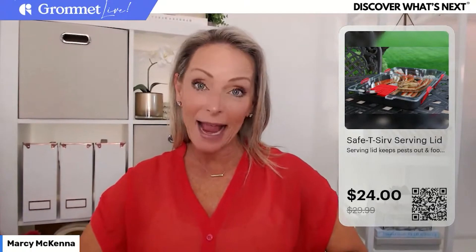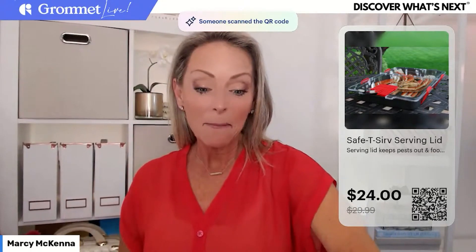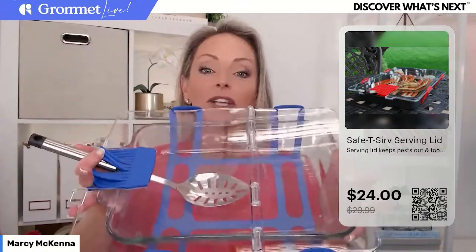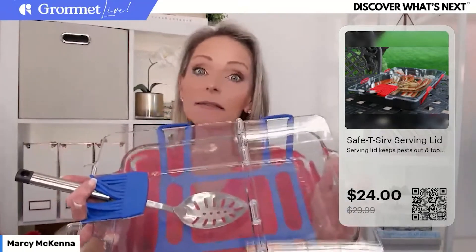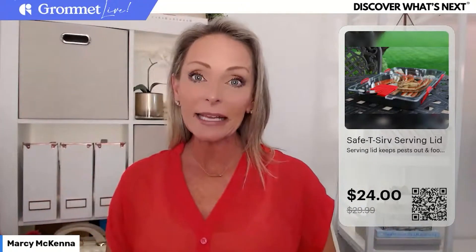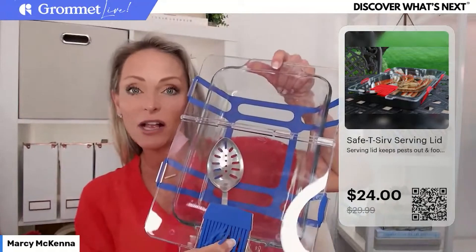I meant to bring my bigger casserole dish but brought the wrong one — and I'm glad it happened because it showed me you really can use this for different size casserole dishes. I was thinking you had to buy the right one for the right dish, but this works securely even on one that's much smaller than the lid. The magic is in this silicone wrap — you just lay it down, put the casserole dish on top, and place the Safety Serve lid on top of that.